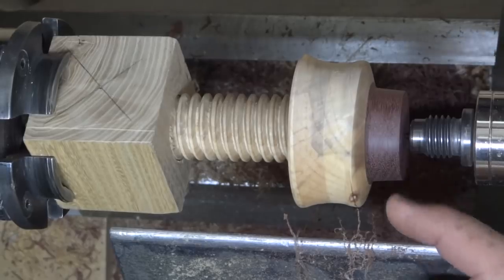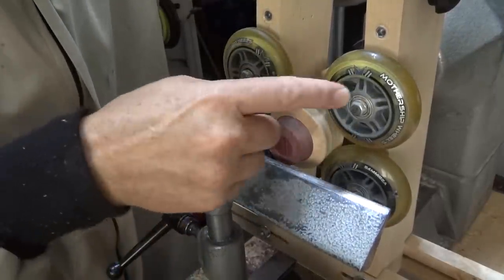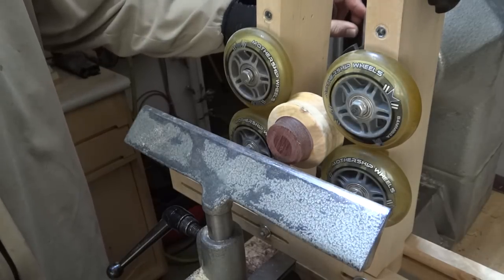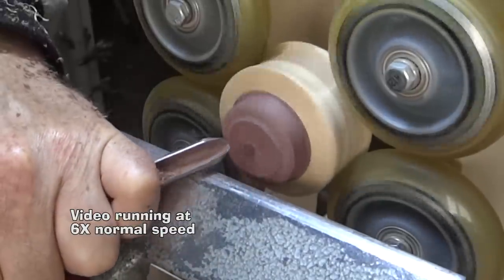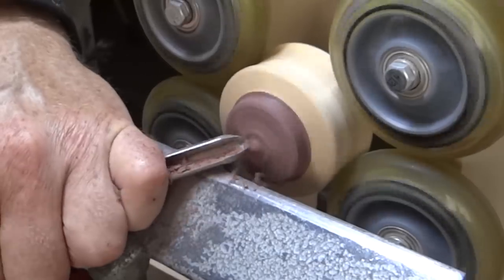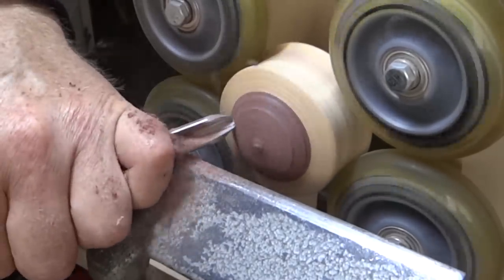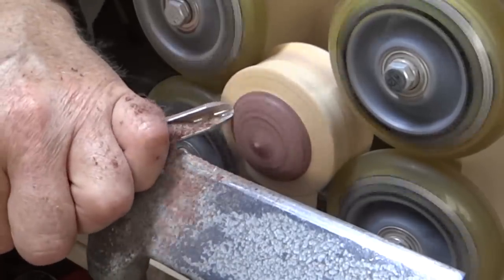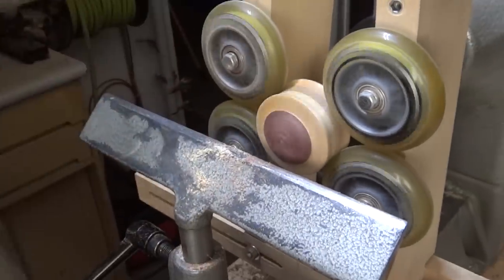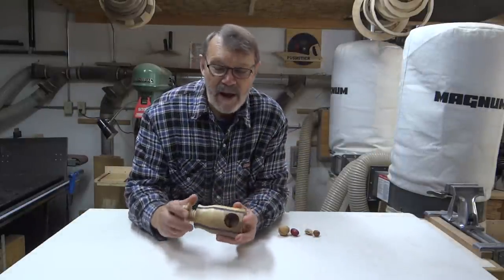I've got it round now. It seemed pretty obvious — the only way I was going to get this to run true was to use my steady rest. So I've got it on here now, running at 1000 RPM. I'm just going to sand all this now. Well, there it is — it's finished now. I'm quite happy with it. Works very well.